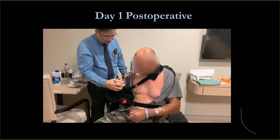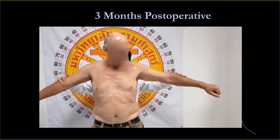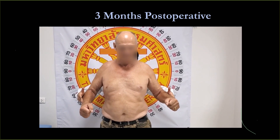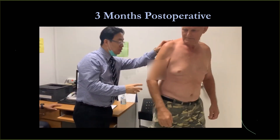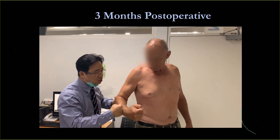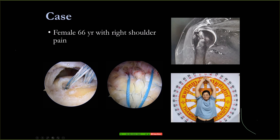Post-op rehabilitation needs to be very gentle because it's a very massive tear. Three months after surgery the patient is doing well — external rotation is getting better. He is a farmer. His cuff function is much better. Before surgery he was a pseudoparalytic patient, and now the cuff has healed nicely — both infraspinatus and supraspinatus healing confirmed.